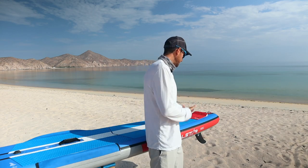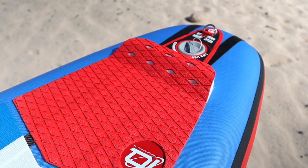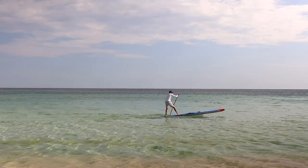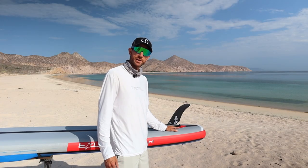Now moving towards the back end of the board, we have the kick pad. This is incredibly useful for any kind of pivot turning or riding surf, as it acts as a great point for your foot to press against for stability — and as a reference point to know where your foot is without having to look.